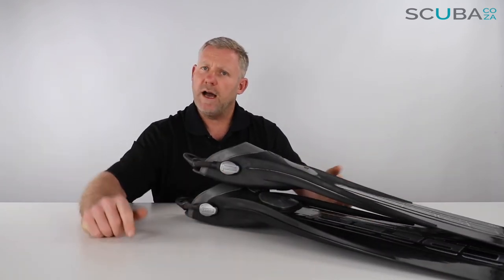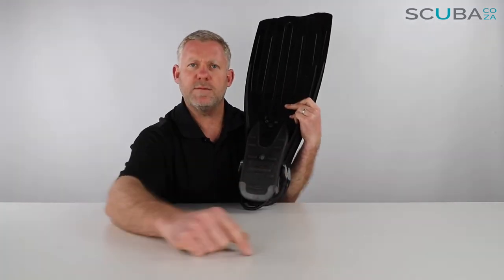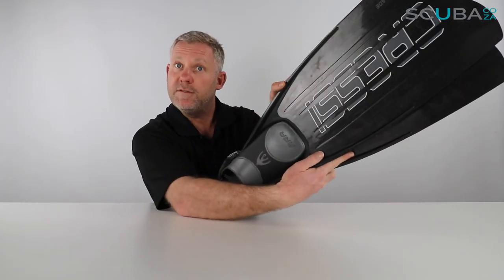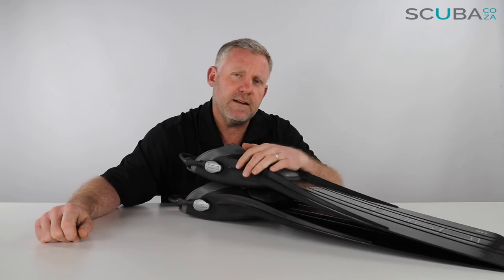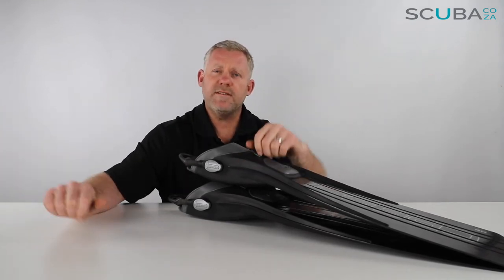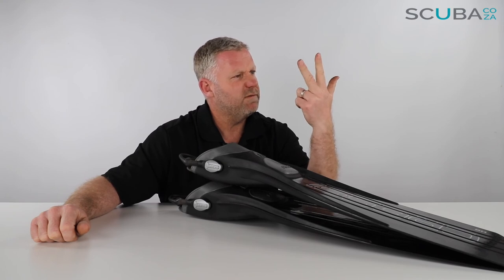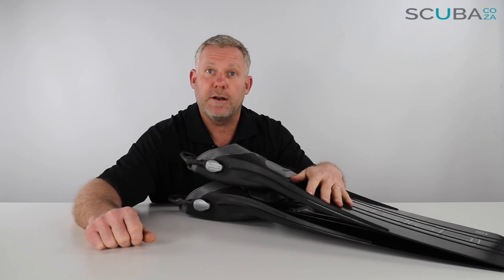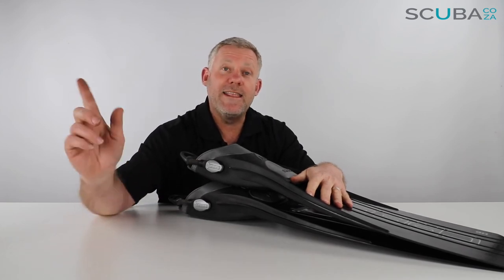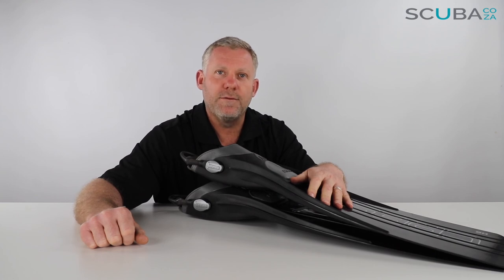If you guys are enjoying these product reviews, why not subscribe to our YouTube channel — go over there and click subscribe to keep up to date with the reviews we do on an ongoing basis. You can also check out our social streams; give Scuba.co.za a search and we're bound to come up on Instagram, Twitter, Facebook, and all the others. We put interesting things there on an ongoing basis — that's it from me, and I look forward to seeing you in the water really soon.